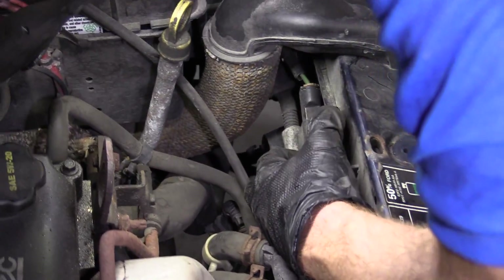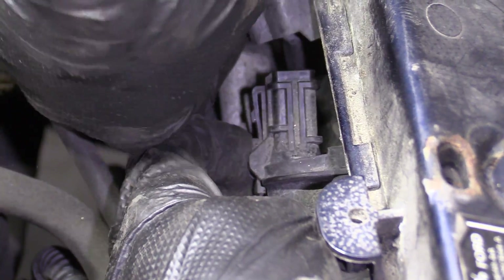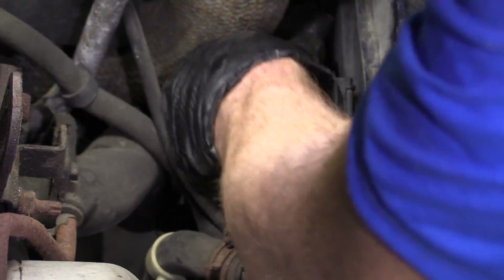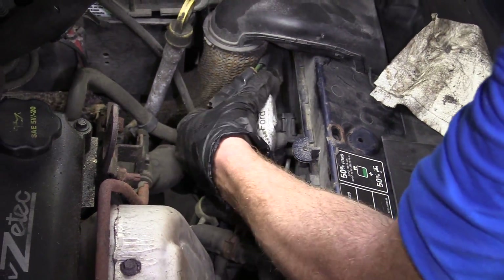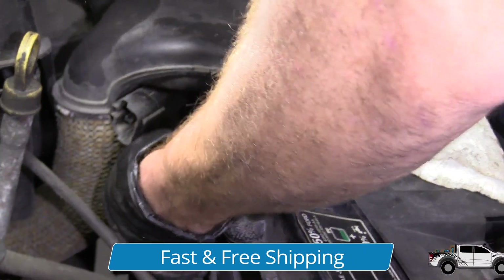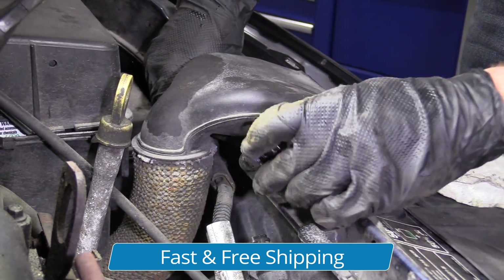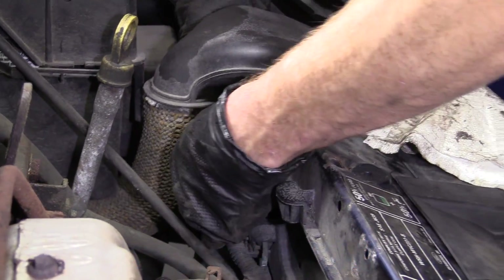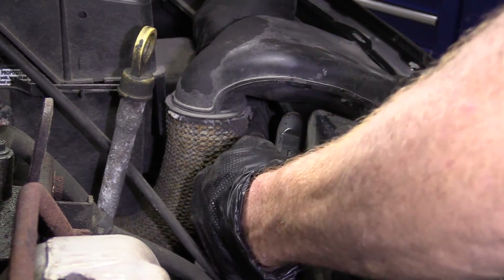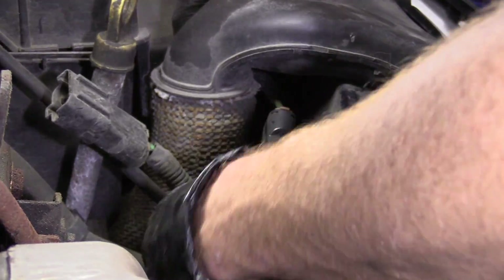This one right here — it's a little push clip right in the center there. Grab that, push it, pull that out, take a peek, set it aside. What else do we have? Got one more. This one's the same — a little push clip. Grab it, squeeze it, see if I can separate these two. Take a peek, set it aside.